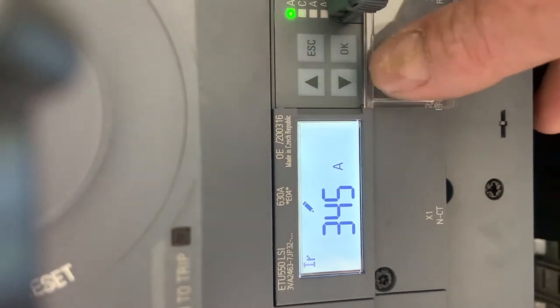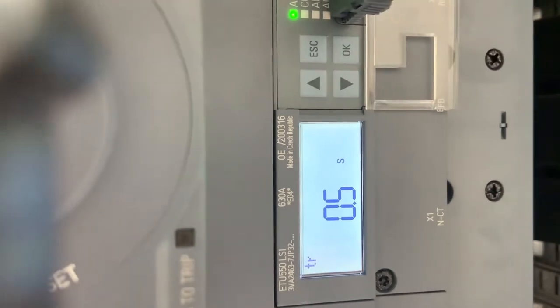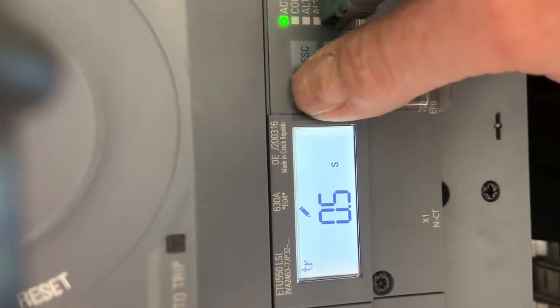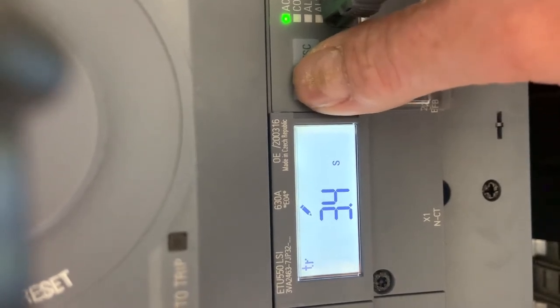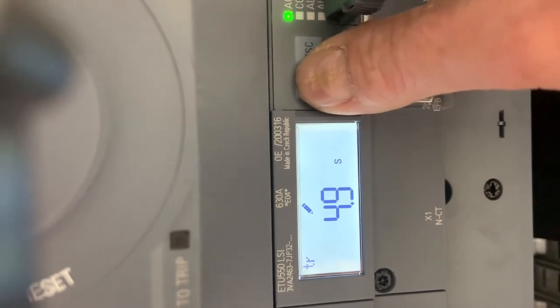Now we need the delay time for this function. We want to set it to 5.4 seconds. So again we press the OK button to enter edit mode, adjust the value, and press OK to take it out of edit mode.